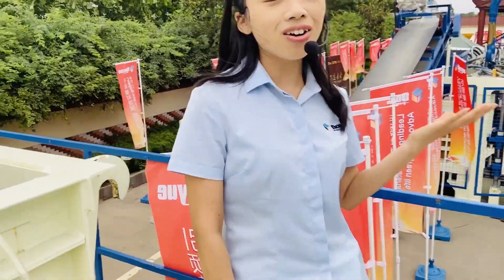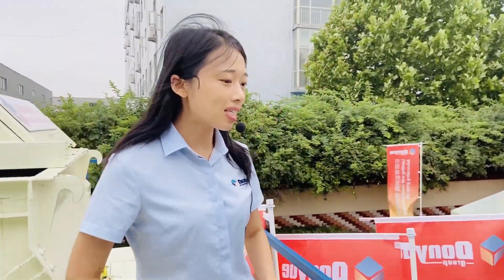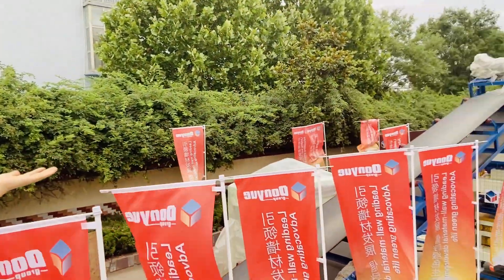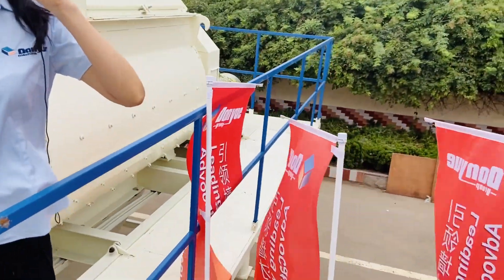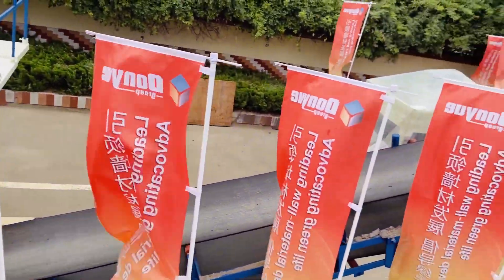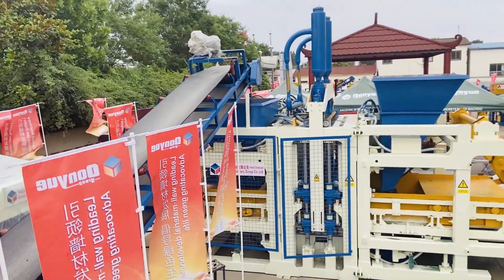Now we are standing on top of the mixer so we can see more details. You can see this is the belt conveyor, and it connects to the block forming machine. That is the most important part because the block is formed in this block forming machine, and our machine is very strong.